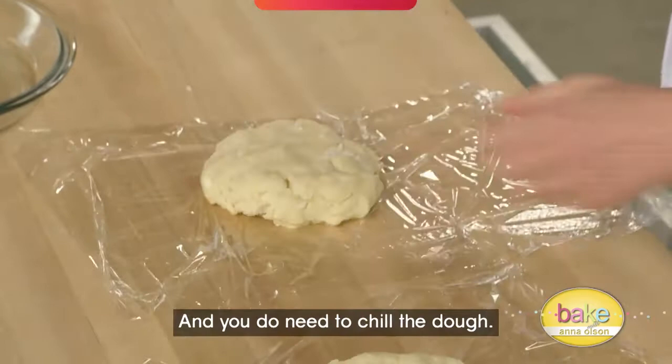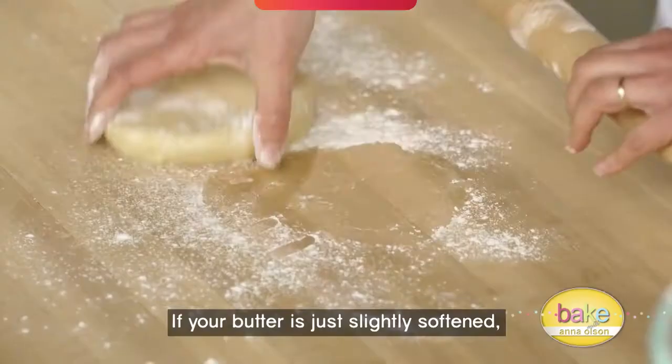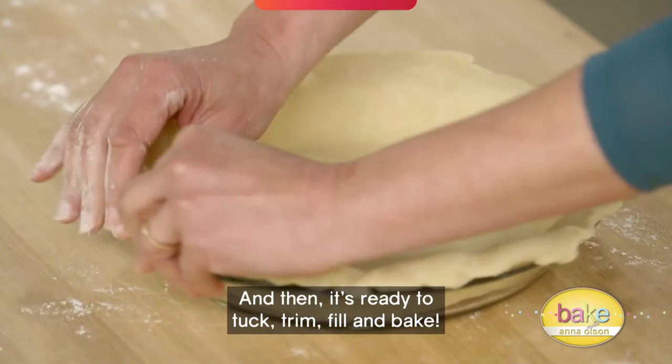Once the dough comes together it's ready to wrap, and you do need to chill the dough. When it's time to roll out your pie dough, pull it out from the fridge 30 minutes before you want to roll it. If your butter is just slightly softened, you'll find you don't get those cracks.